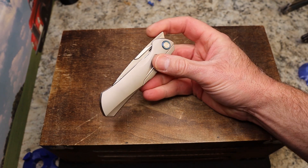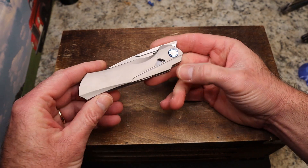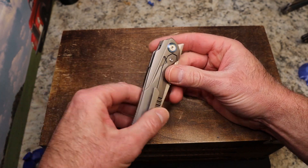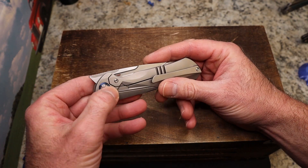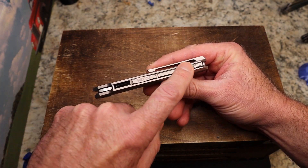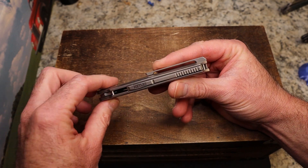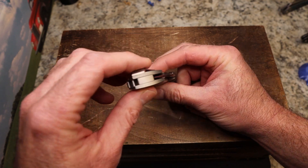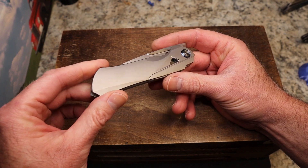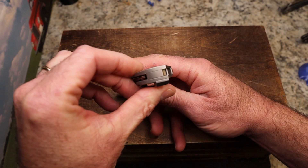You have titanium with a blue pivot collar on both sides, a titanium clip, a frame lock with a lock bar interface and over-travel stop. The finishing is great — look at the back spacer, you've got jimping on it, the Katuo name engraved back there, and a lanyard pin in the back spacer. There are just so many details that pop out — the contouring and everything about this knife just makes you go 'wow.'